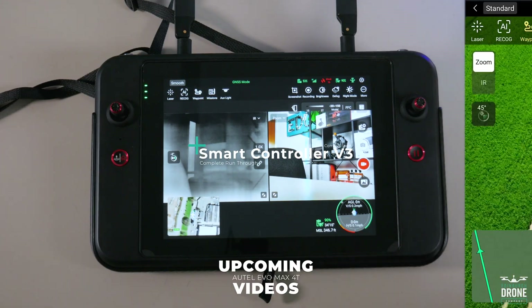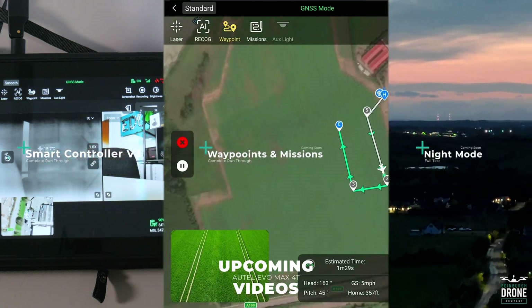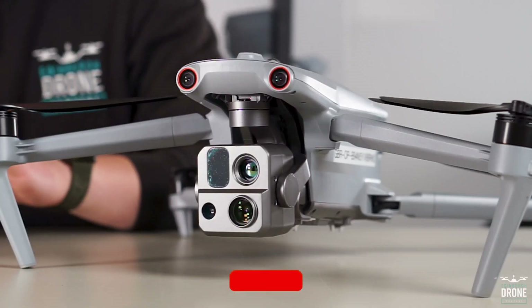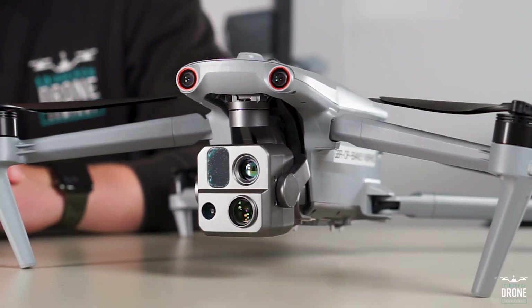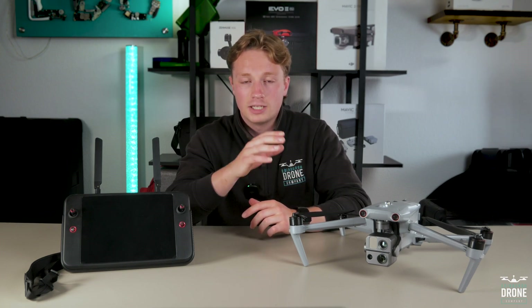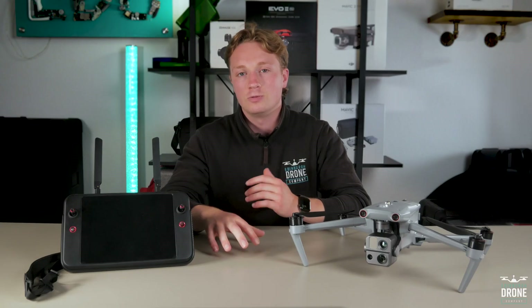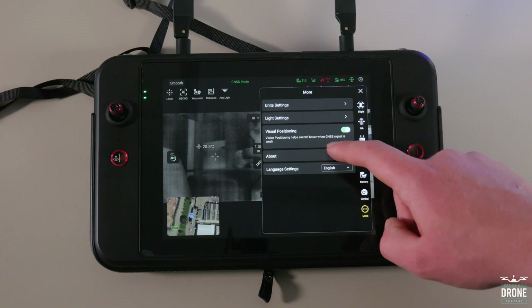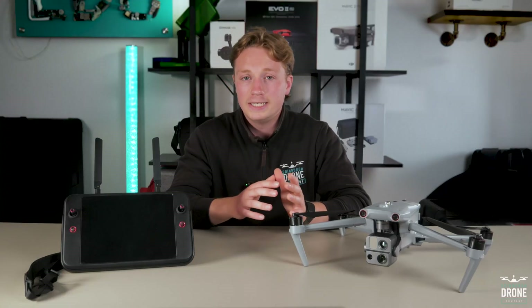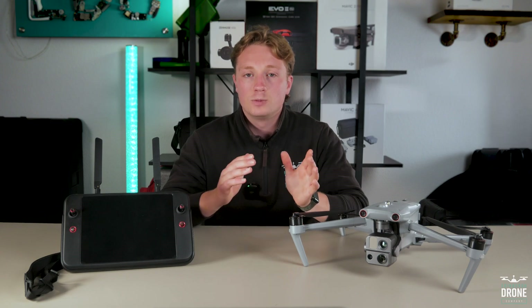I will also be touching on the waypoints and mapping mission options with this drone, and finally a video fully testing it at night and the new night mode. If this is your first time here, hit that subscribe button so you don't miss a thing. Please bear in mind it's newly released, and as with a lot of tech and especially drones, there are certain features that aren't quite here yet or aren't fully polished. We've been told that Autel are bringing updates out every two weeks at the start, which is great — so most of it's here and it's pretty awesome.